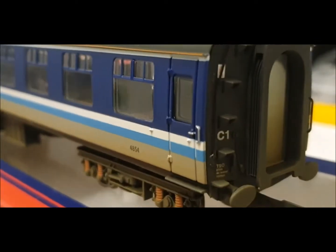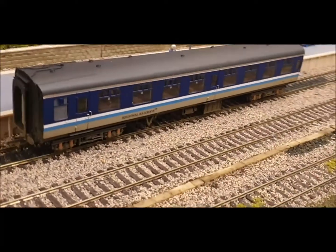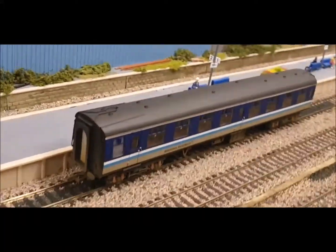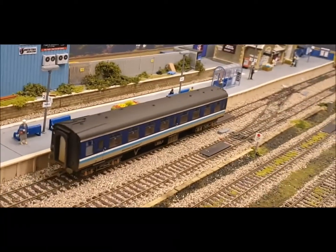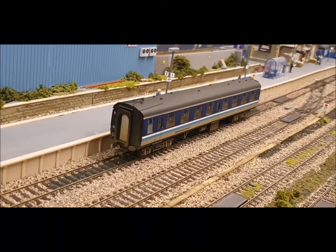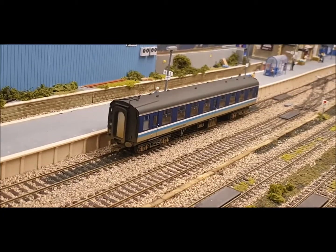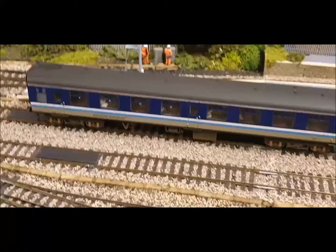There are nice details on the roof. I've just moved it onto the layout for now and she's quite free-rolling - really runs really well. It looks really effective on the layout with waiting passengers, as you can see. I've got two more regional coaches which I'm going to add in a second.